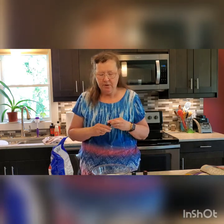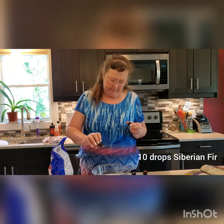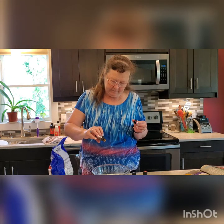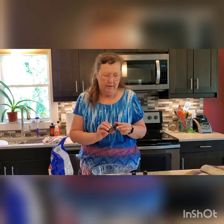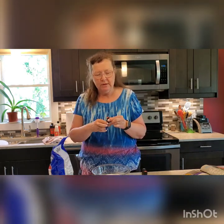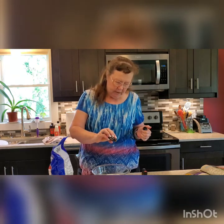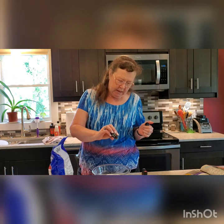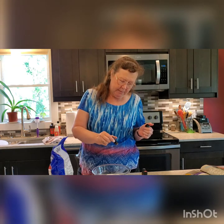We're going to add our wintergreen, then the white is our Siberian Fir, and our blue is our Deep Blue. Now if you have really sensitive skin, then I would cut back on the Deep Blue.